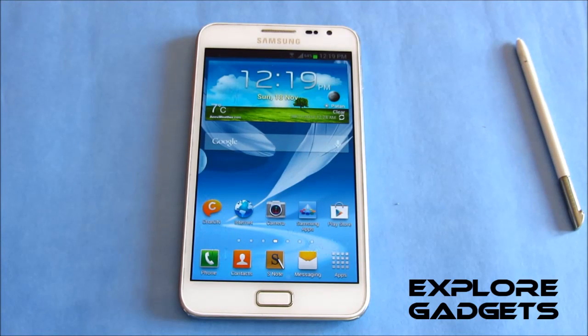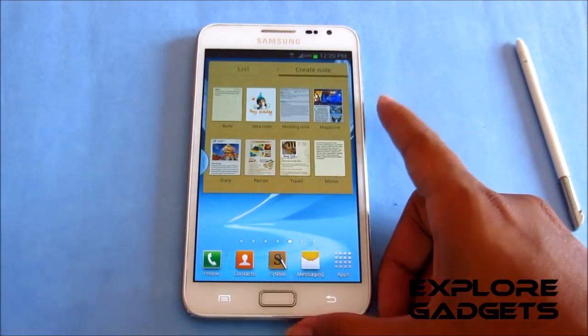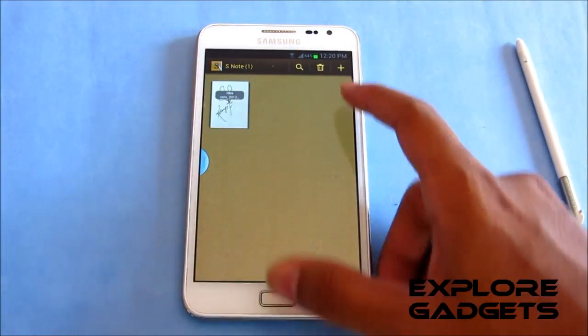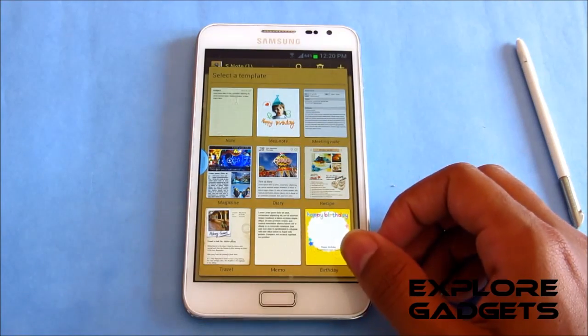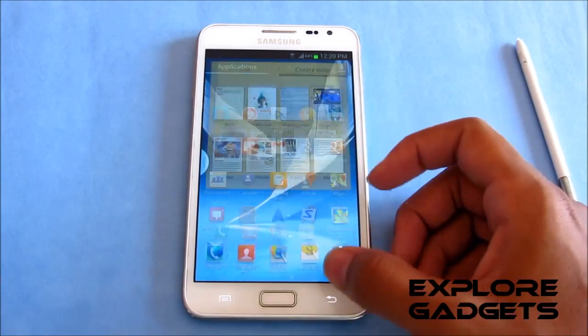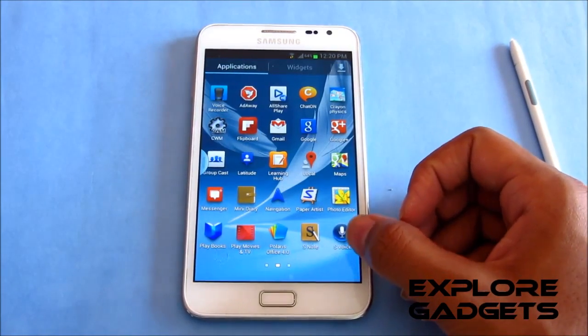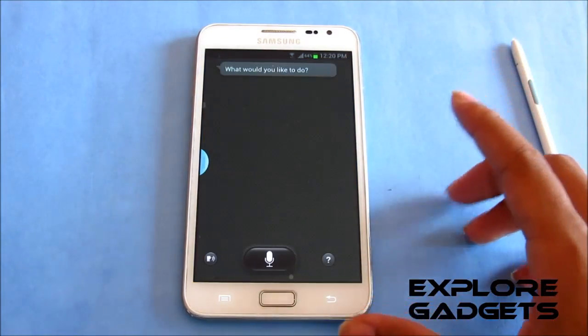Wi-Fi, Bluetooth, camera — you don't have any issues. The one known issue is that when shooting a 1080p video you cannot zoom in. S Note works fine with no issues. Voice Talk has been removed and S Voice has been added, so double pressing the home button will open S Voice and it works perfectly.